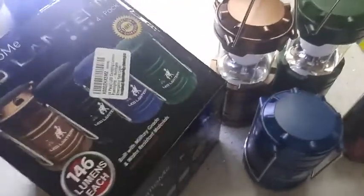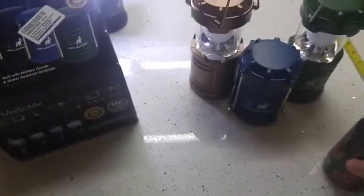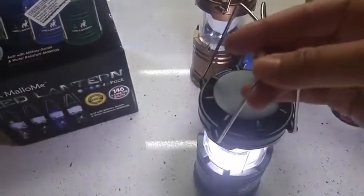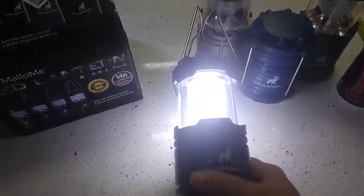They're pretty bright. I did in fact purchase two sets of lanterns just to see which ones I was going to like more. This is the Mellow Me that came in the 4-Pack. It's pretty bright.